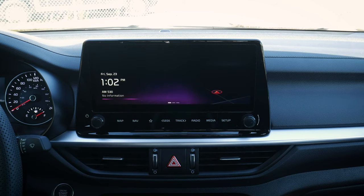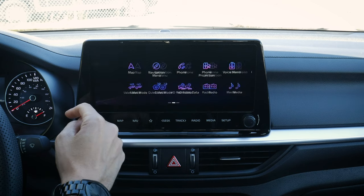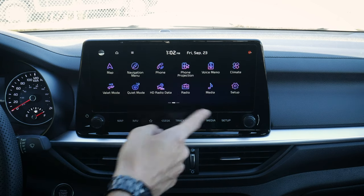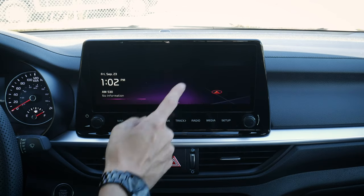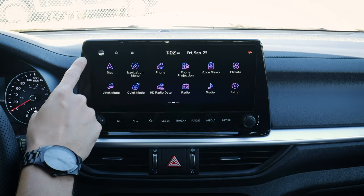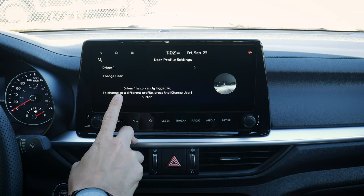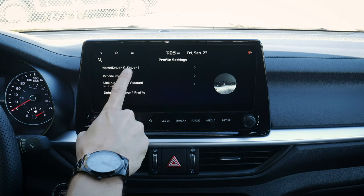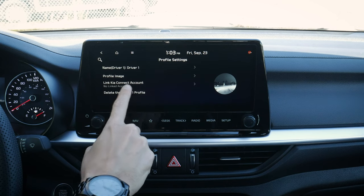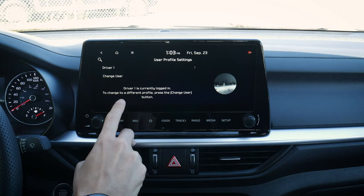We're going to start on the generic home page. We've got our home page and we can swipe across to see a whole series of different options, or swipe back to the screen. First thing, along the very top, this is going to pull up our user profiles.